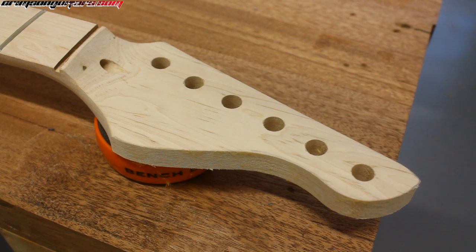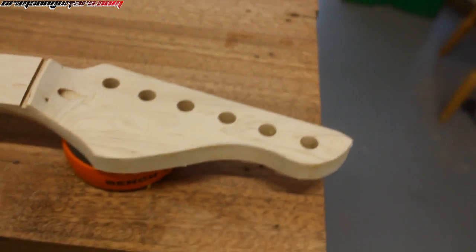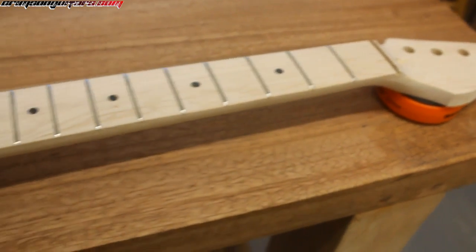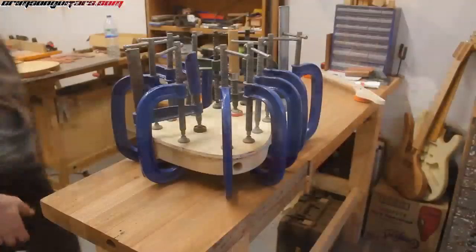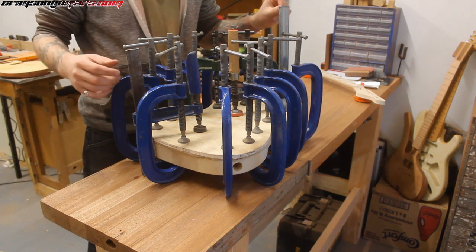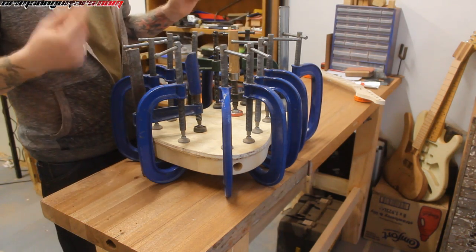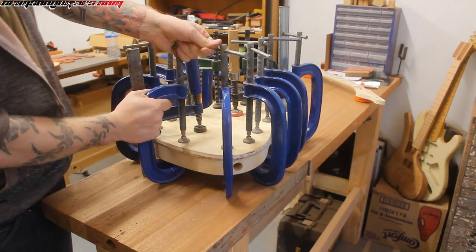So there we have it — frets done, headstock done, everything ready. We are going to now go on and take the clamps off. I realized after the last piece of video that it ended with 'we're going to take the clamps off the neck,' which is obviously wrong. We are going to take the clamps off the body. So we will take the first couple off and see how we go.